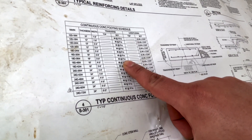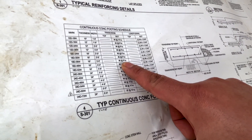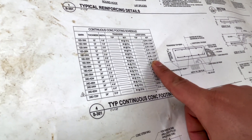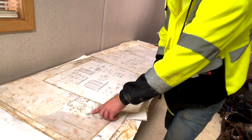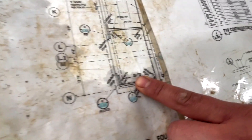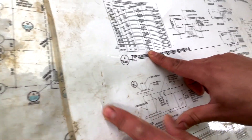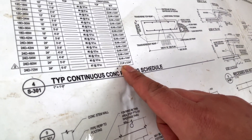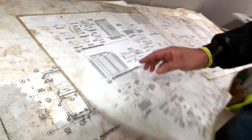Following the footing schedule, our rebar should be four number-five continuous, with number-five transverse at nine inches on center. Then another detail shows our footing widens to 24D 72W — it changes to number-seven bar at ten inches on center for the transverse, and seven number-sevens continuous. You see how all of this can change at any point depending on how it's engineered and designed, so you definitely have to be on the lookout for that.